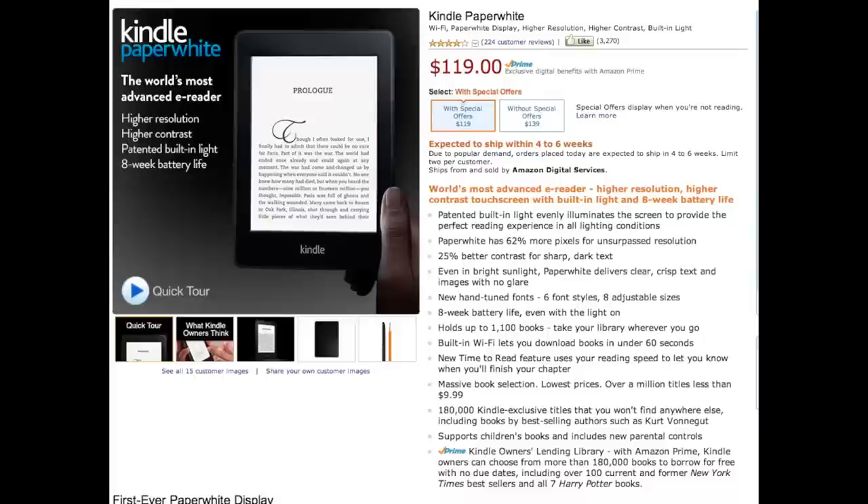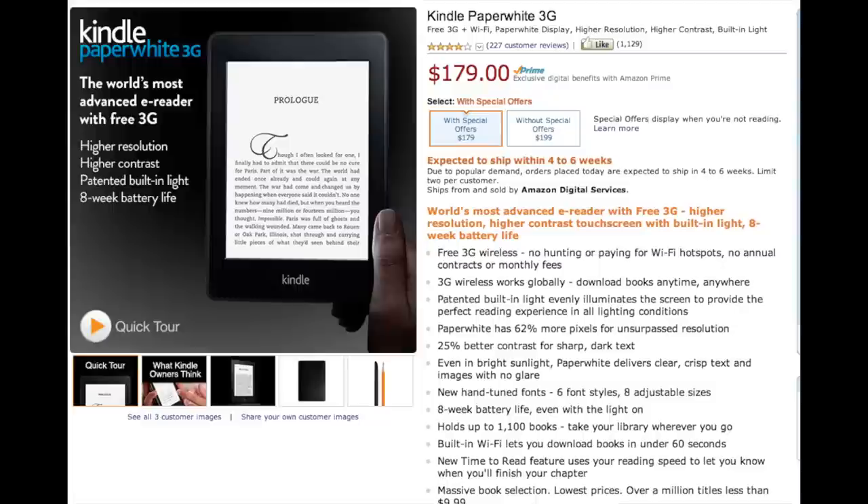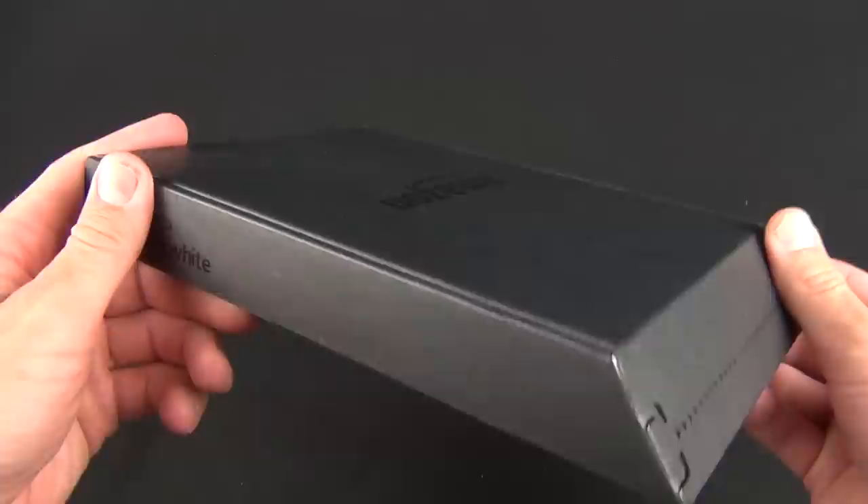The Kindle Paperwhite can be had for only $119 with ads or $139 without ads. If you want to add 3G, pricing goes up to $179 with ads or $199 without ads. The version I have here is the Wi-Fi only, ad-supported version.